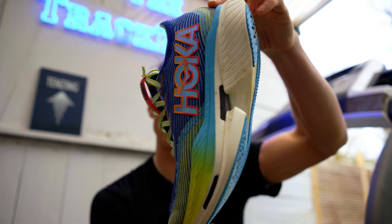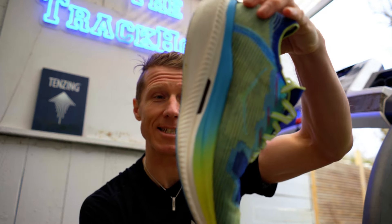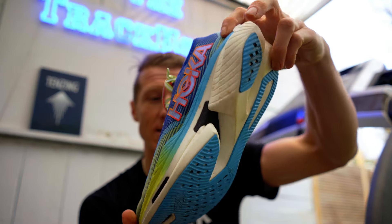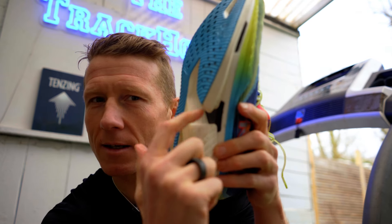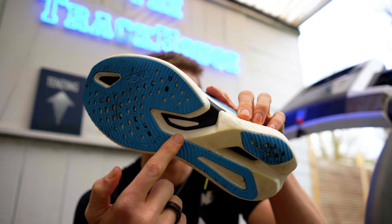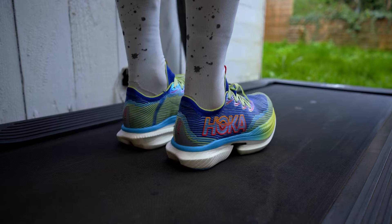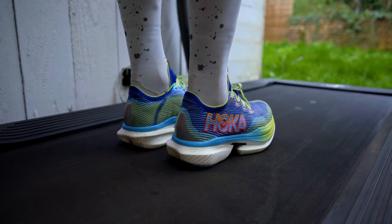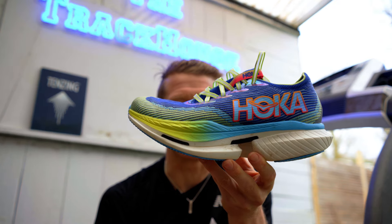What do you think of these? You can see that I've already worn these at least a little bit. And the nice thing about these super shoes is they've started showing the carbon. You can see the carbon fiber in the bottom of the sole, which I think is very cool. The Cielo is Spanish for sky — I had to look that up. Look at the profile of it though — super interesting super shoe.